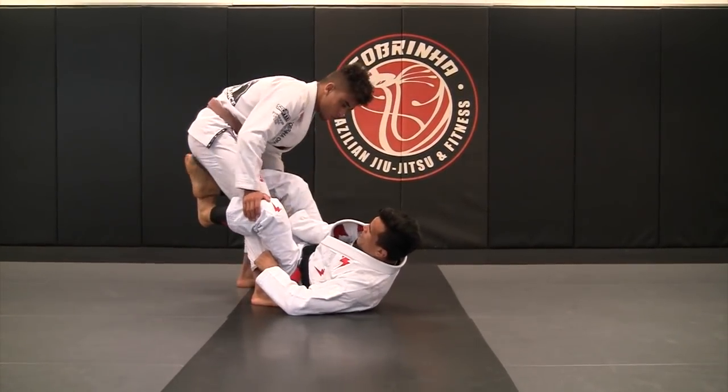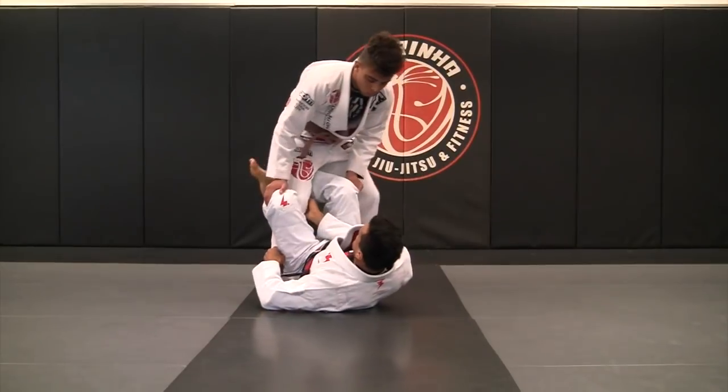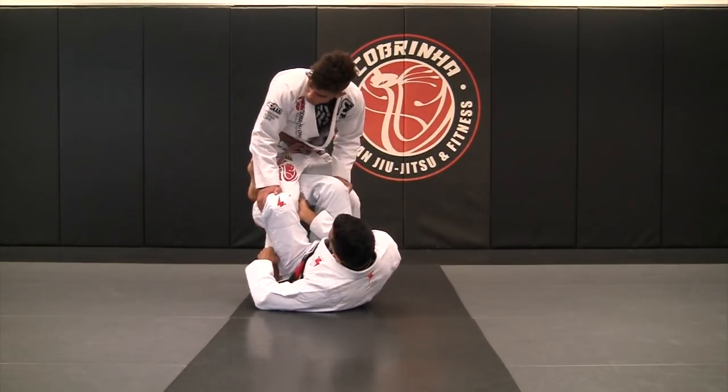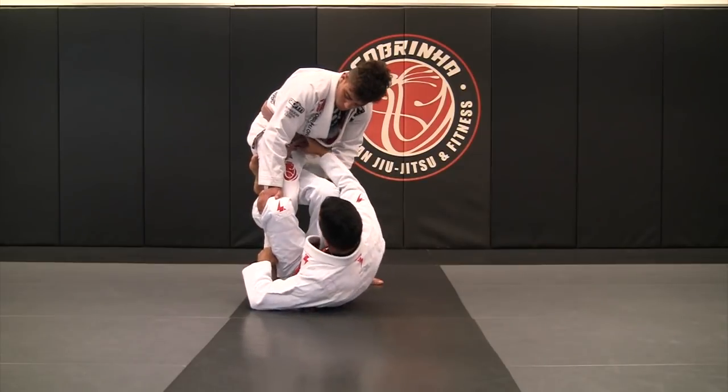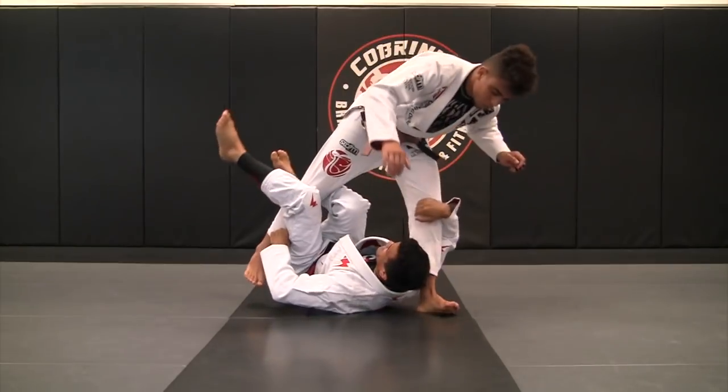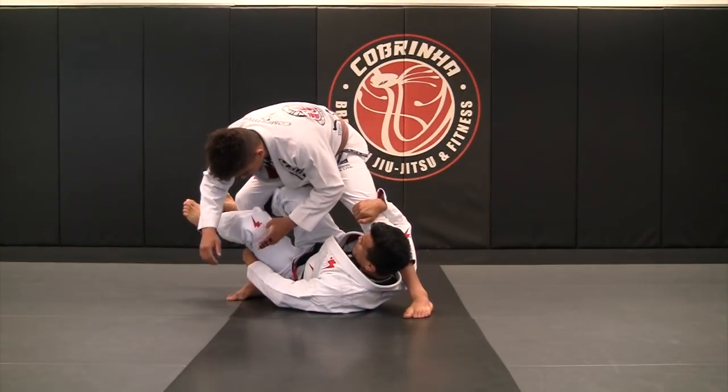Exactly the same — instead of grabbing the pinch leg over here, we're going to switch to the belt if you can't grip the pinch leg right. You can pull your partner over. So I grab the belt and I'm going to do exactly the same, making the pose this way, now I can grab it.